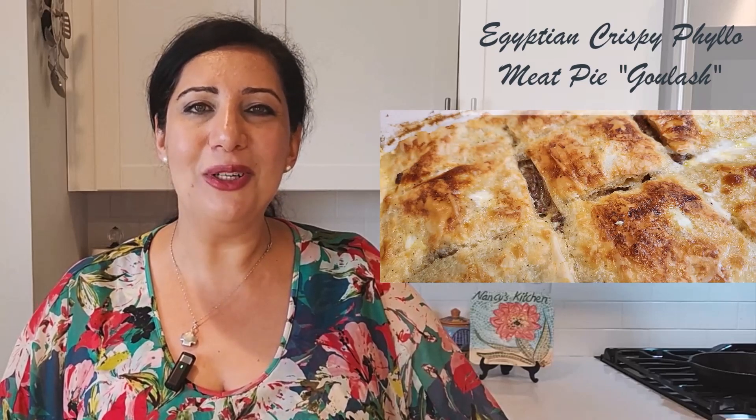Hi everyone! Welcome to Nancy's Mediterranean Kitchen. Today I'm going to show you a very nice Egyptian dish. It's a side dish that we make in all our gatherings. It's called gulash.